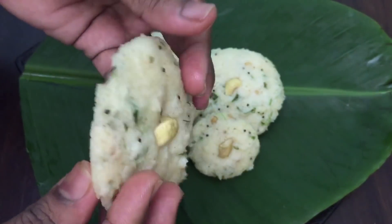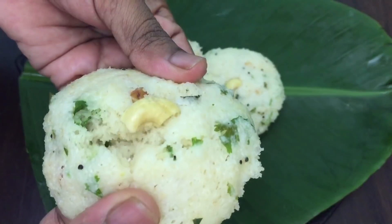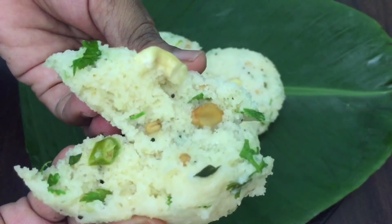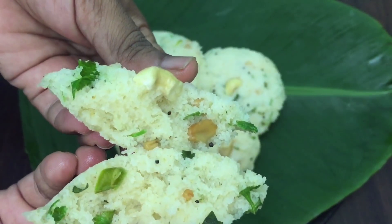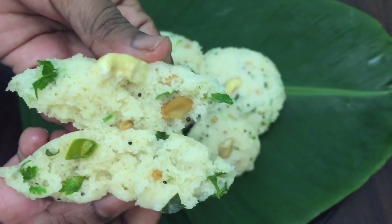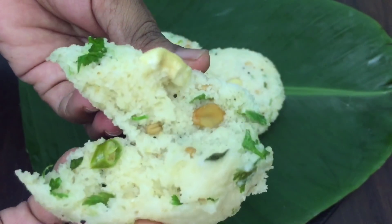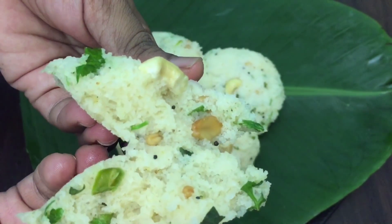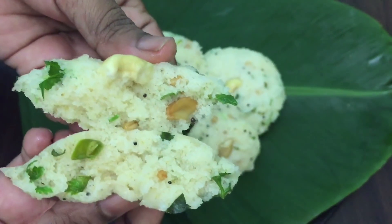See, the idli is soft and fluffy! It's soft and nice. If you want, add chutney — it's great. If you like this video, subscribe to our channel and share with your friends. Thank you!